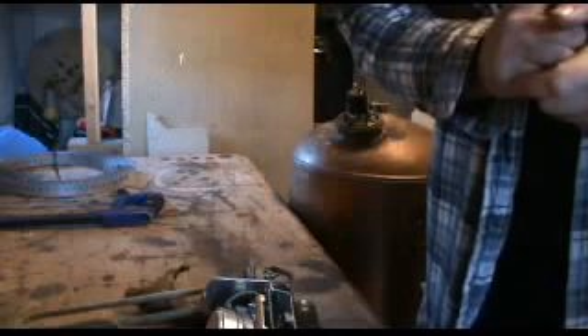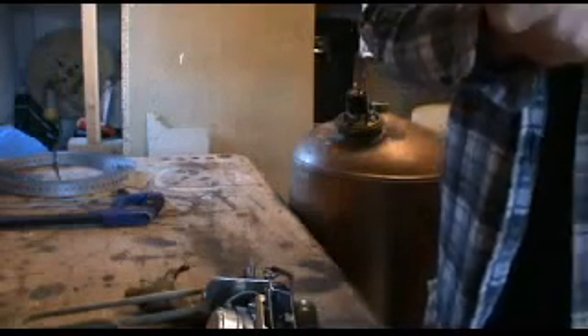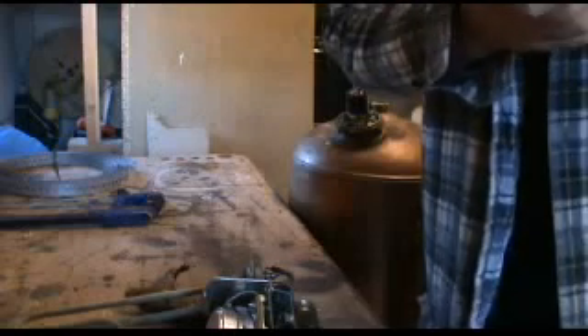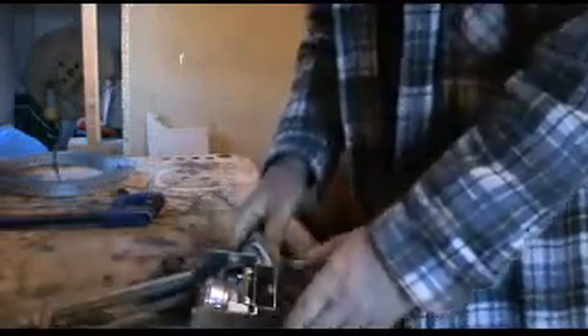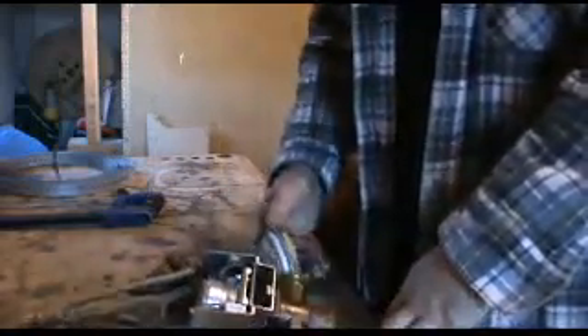Hello everybody, welcome to Tom's Tips. One of the young plumbers has asked me to do one on scrap, which is a good subject really because scrap is our little plumber's perk, isn't it? You know, your MPs have got their expenses and your big fat cats have got their tax avoiding. Us plumbers don't have much except scrap, so it's best to make the most of it when you've got it.